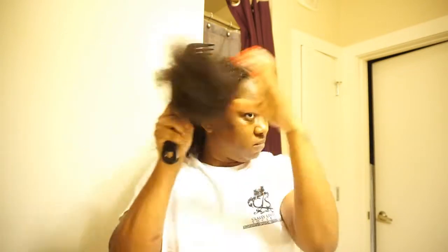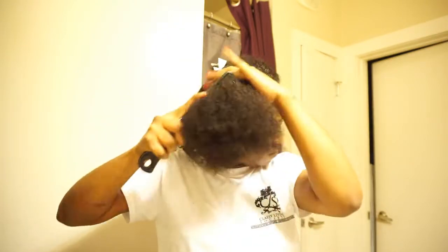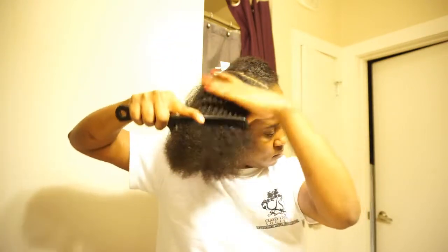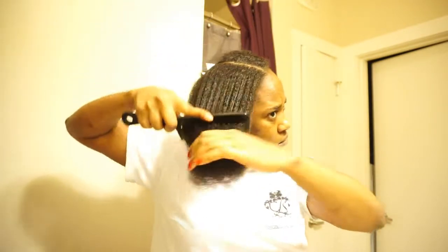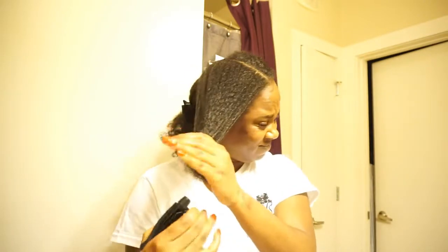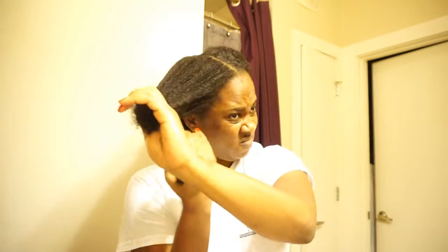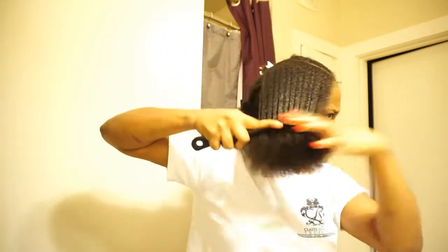As you can see, I'm going in with my wide tooth comb — that's why I wanted to saturate my hair really good — just making sure I start from the ends and work my way up. I decided to go back to my wide tooth comb because my paddle brush often gets caught in my hair, and I didn't want to cause any breakage.